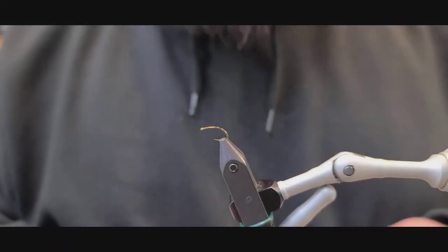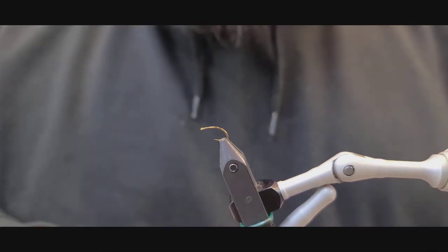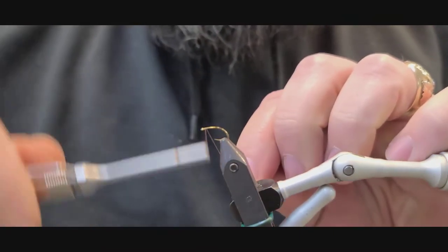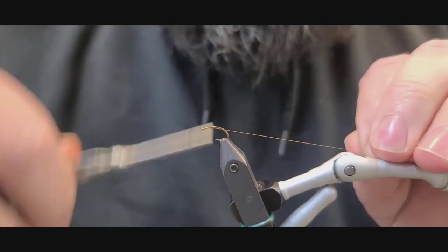We're going to tie this fly on a size 14 Mustad curved caddis hook, 14-aught Beavis thread. Color's not that crucial — I'm going to use brown because that's what I had on the bobbin, so I'm going to lay down our foundation.